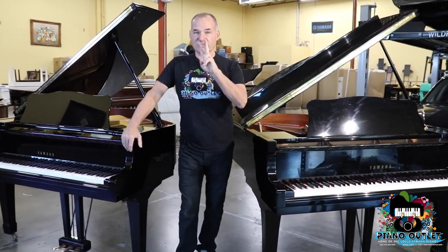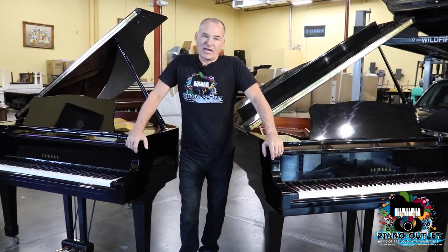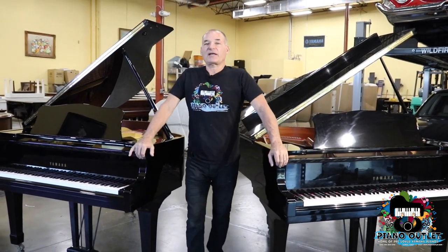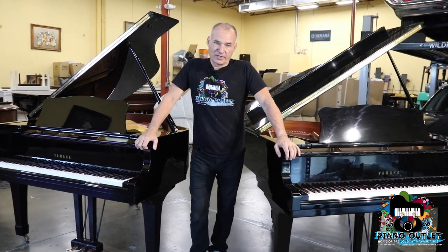Years ago, Yamaha used to produce two lines of piano — the Yamaha G series and the C series. So they used to have a G1, G2, G3, G5, and that was it for the G series. The G series was mostly a piano designed for use at home, not for a commercial environment.